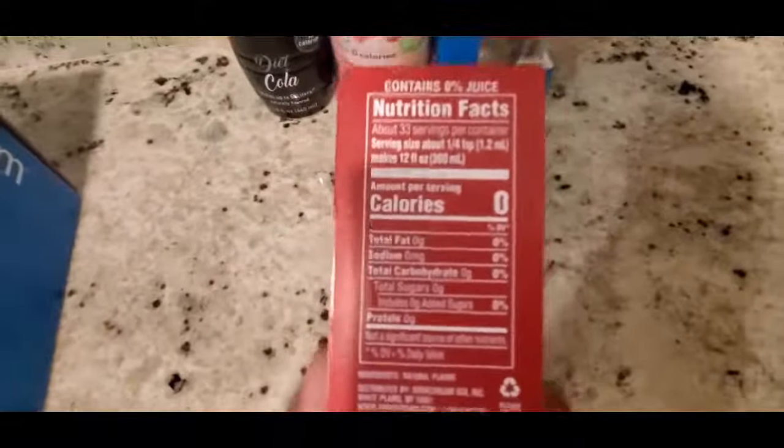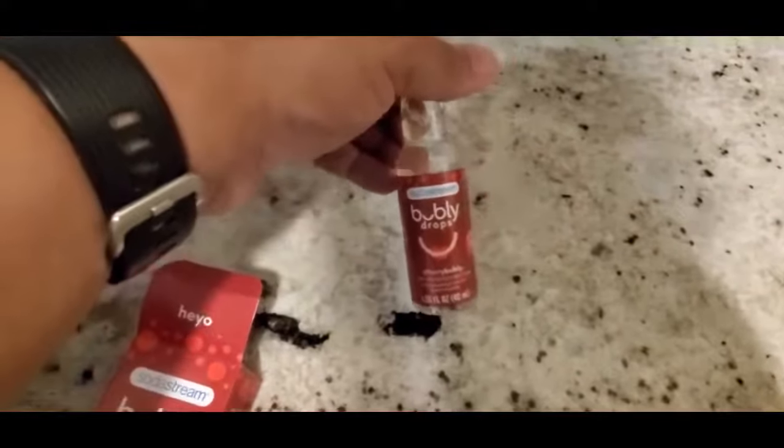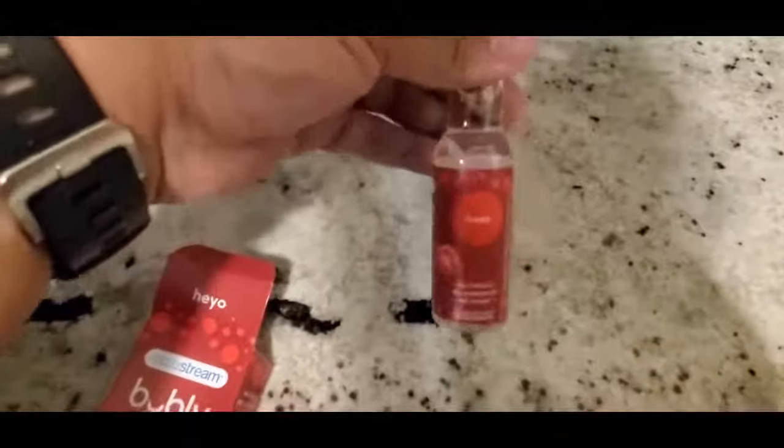The cherry bubbly drops are zero calories, zero sugar, as you can see right here. You have to be careful because it's actually a small glass bottle, not plastic like I thought. This is what it looks like — it's cherry, and this is what you put in the carbonated water.